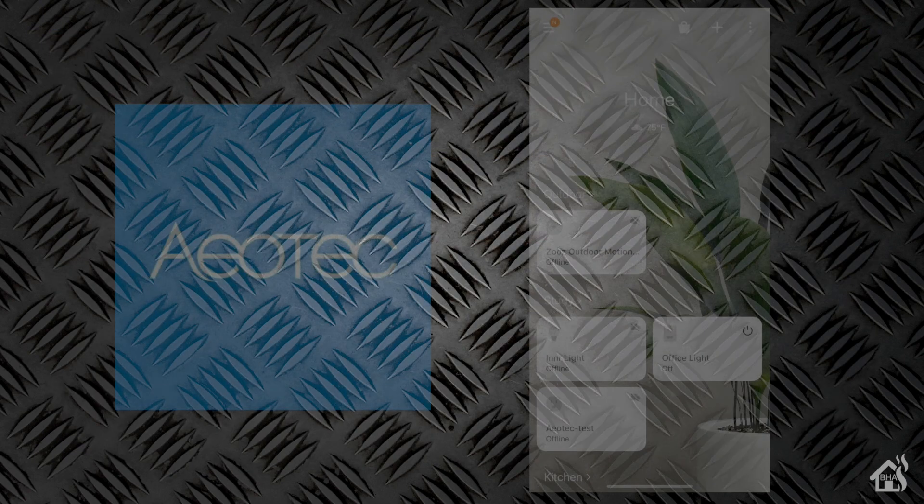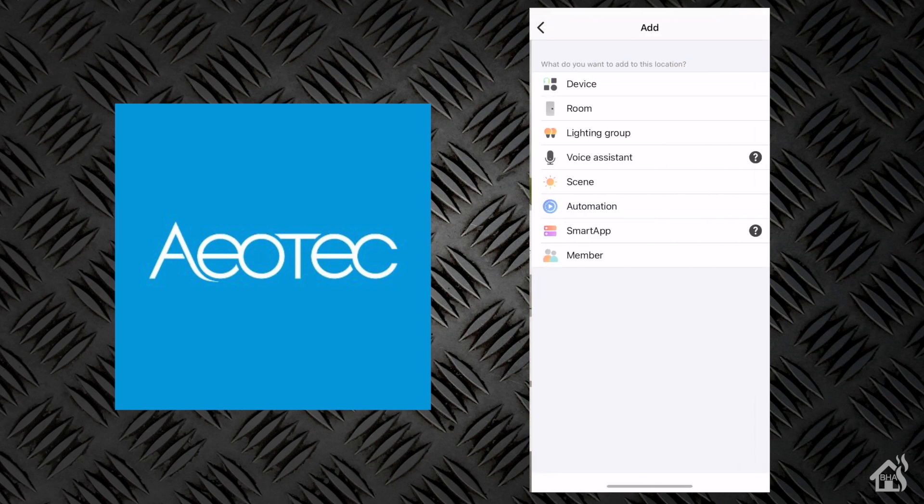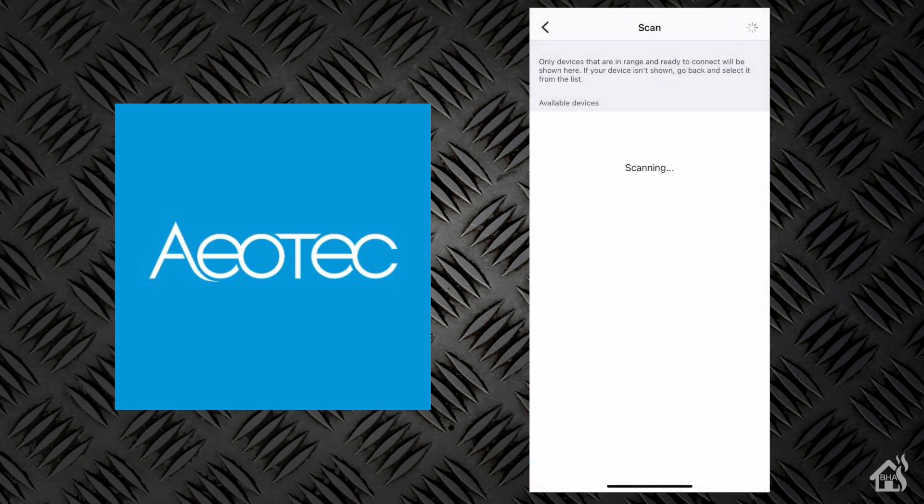At this point we are ready to move over to the app on our phone and get this thing added into SmartThings. Here I am in the SmartThings app. We're going to hit the plus in the top corner, choose Device, and then say Scan Nearby down at the bottom. It should start looking for devices nearby. From the instructions, it says to push the button on here three times, and that will activate the device and put it into pairing mode.